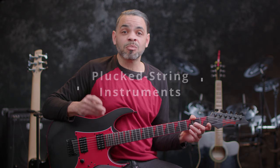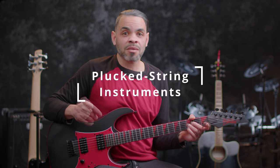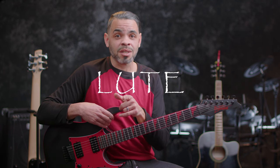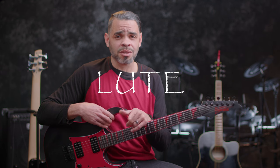The guitar as you know it belongs to a family classified as plucked string instruments. Having 20 plus instruments, this family includes familiar favorites like the ukulele, the banjo, the cello, the violin, the sitar, and of course the guitar. And all of these instruments belong to a family called the lute — that's L-U-T-E, not L-O-O-T. Doesn't mean cash, although it can be.